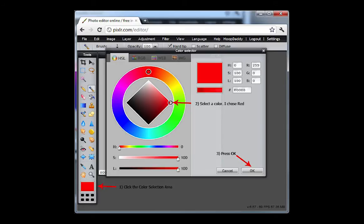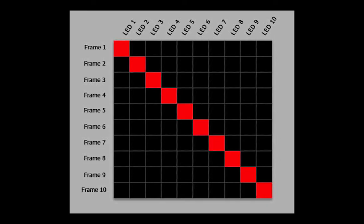Now for a closer look at the pattern we created. This illustration is just to help explain how the hoop interprets the image. I've labeled each row and column to show you how the image will appear on the hoop as the image is scanned from top to bottom. Here's a close-up of the first frame of the pattern. On this frame, the first LED of the hoop will be red; LEDs 2 through 10 will be off. Since the pattern is only 10 pixels wide but the hoop has many more LEDs, the pattern will repeat. So LED 11 will be red and then 12 through 20 will be off, repeating all the way around to fill up the entire hoop. This is how the first frame will appear once the row has been repeated to fill the hoop.